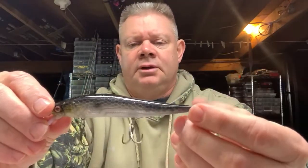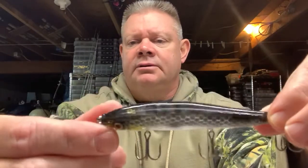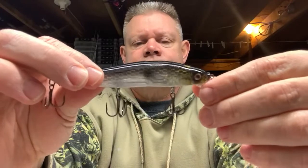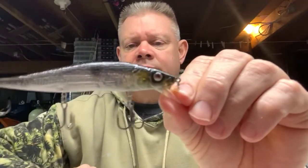The other Rick Clun jerk bait I picked up was the Perfect Shad — this one I didn't have. I saw this color and wanted to try it out. This is the Perfect Shad, hasn't even been out of the pack yet. The other one I had thrown when I was out a couple weeks ago when we had some open water. Really nice — there's the Perfect Shad. You got a little green up front, dark back. That's the Rick Clun Lucky Strike jerkbait.